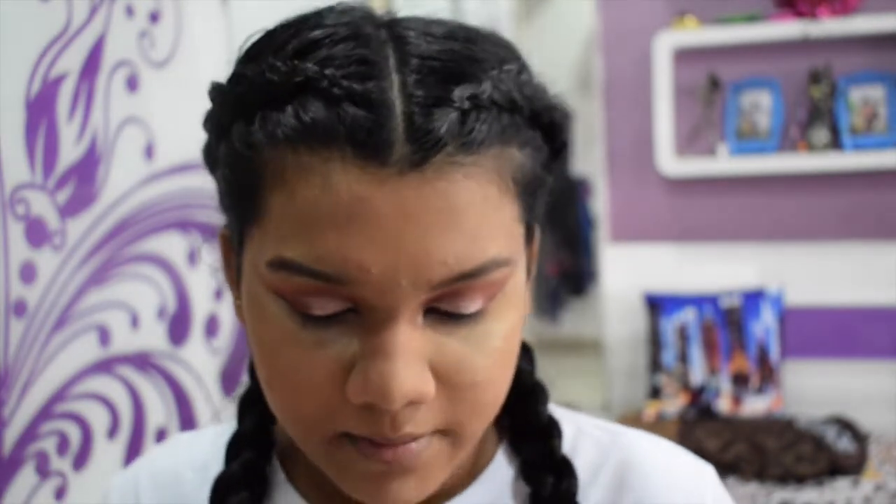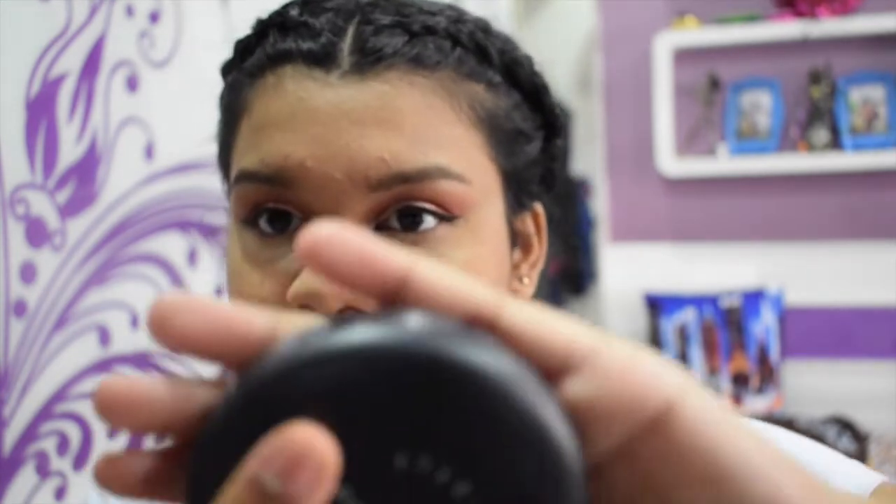I'm going to put that underneath my eyes. Don't remove the powder — we want it to bake a bit. I can do the foundation while this is baking. I'm using the MAC Studio Fix — it's like a powder foundation.